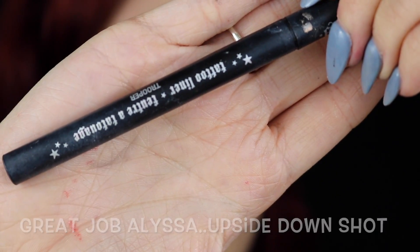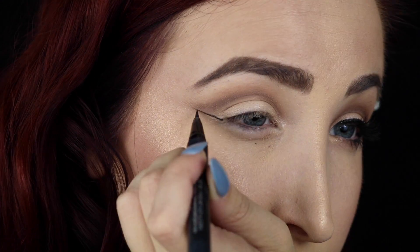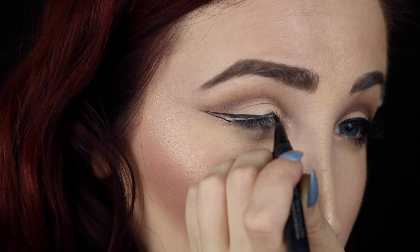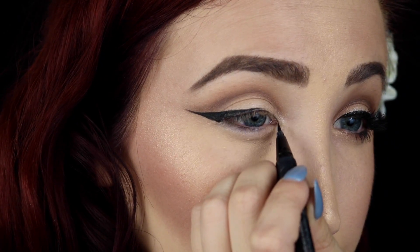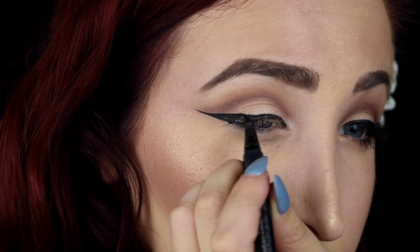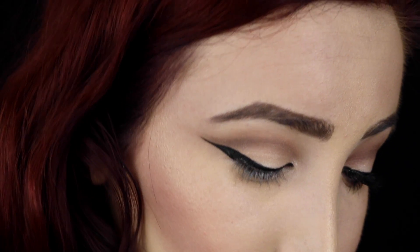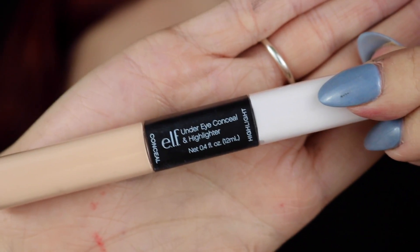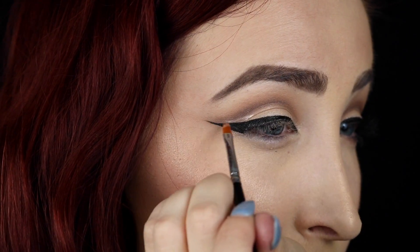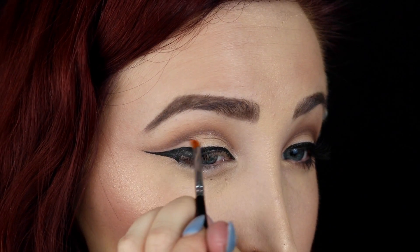Then with this liquid liner by Kat Von D, just taking that straight out, creating a little cat eye — a wing, whatever you'd like to call it. When I do this it is going to lose a little bit of that cut crease. The lid is definitely still a completely different shade than the crease, but I really wanted to extend it out. So I'm going in with a little bit of concealer on a tiny brush — whatever little brush you have — going on top of that wing we just created, to continue with the cut crease and redefine it.